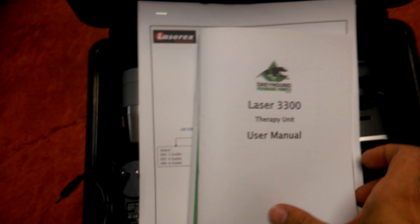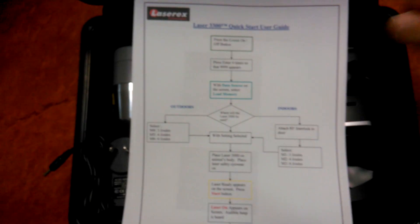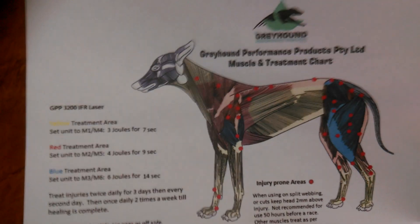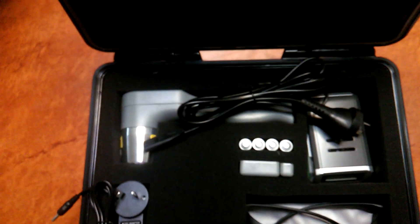When you purchase the Laser 3300, you will receive one user manual, one color printed PowerPoint presentation, one flow chart, and one muscle chart showing muscle groups along with treatment protocols and procedures.